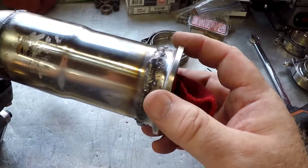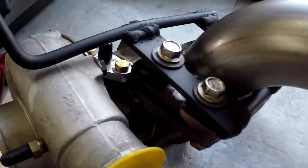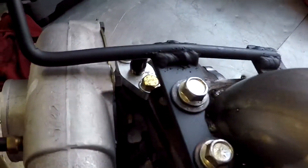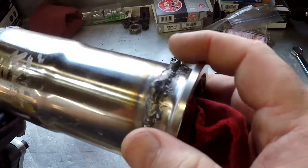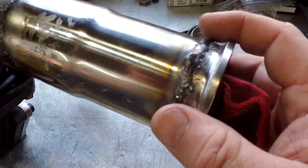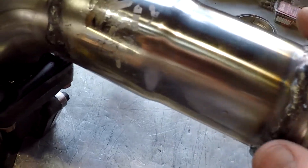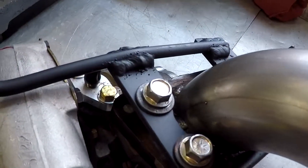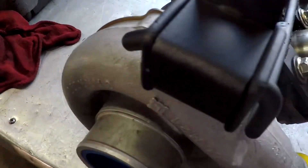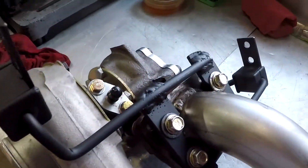As opposed to running regular flanges, I'm going with V-bands. With this bracket, if I ever need to take it off I just take these four bolts off, bring it up, and get it over the lip of the V-band. If I had a regular flange there's no way I could do that. I like the versatility of being able to take this thing completely off so I can do maintenance or whatever I might want to do to it.